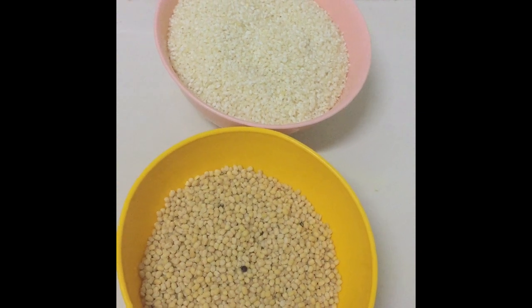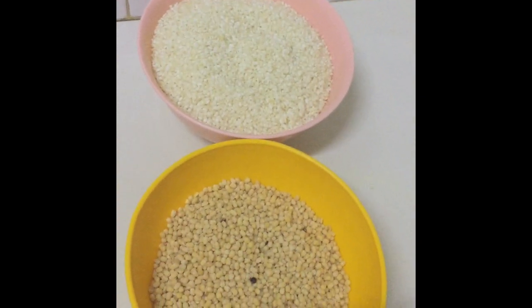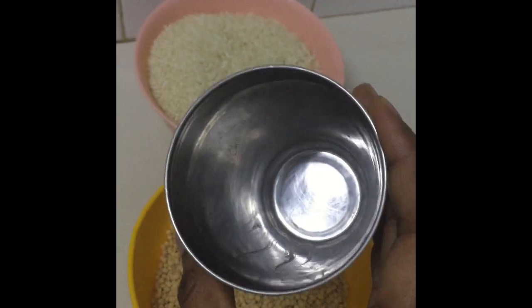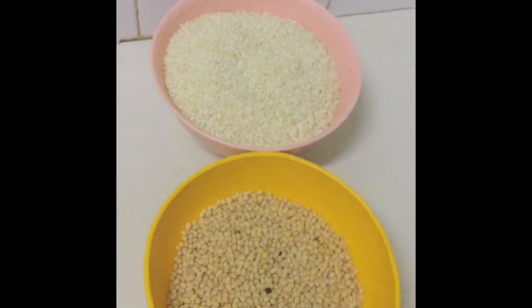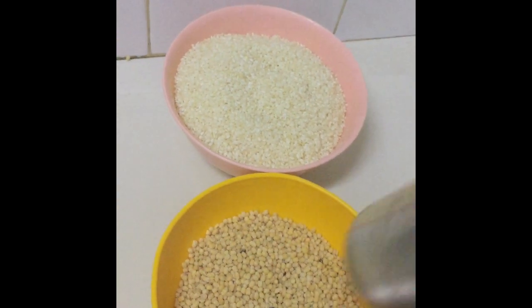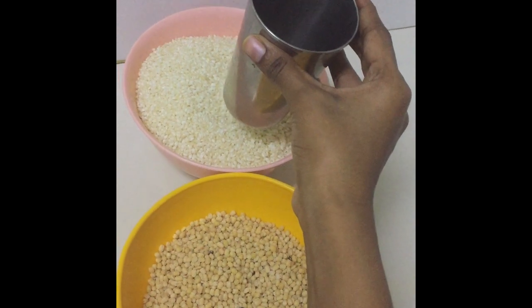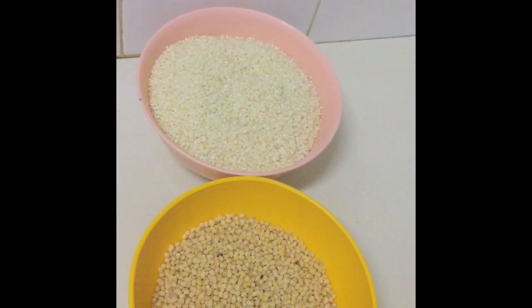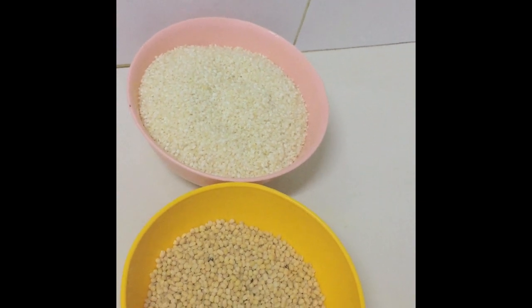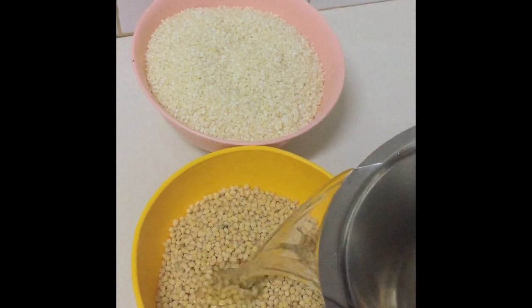For that I'm going to soak the rice and urud dal. I have taken one and a half glass of urud dal and two and a half glass of rice — it is also called as pacharisi. I'm going to soak this for about five hours.